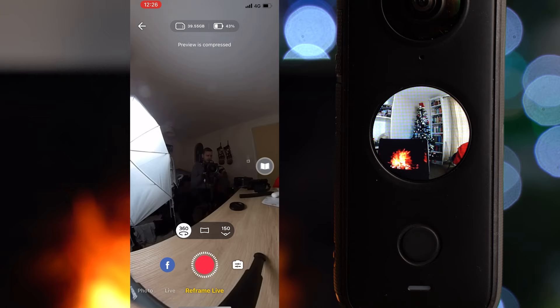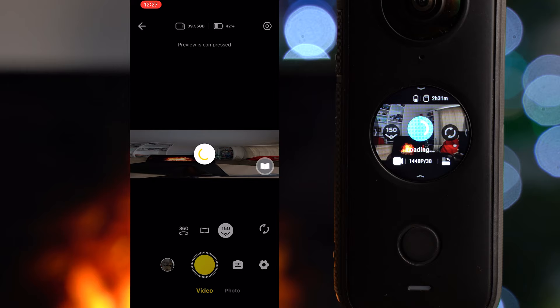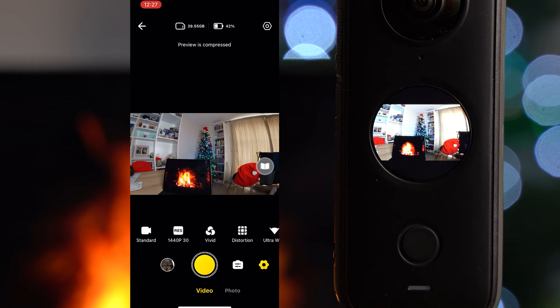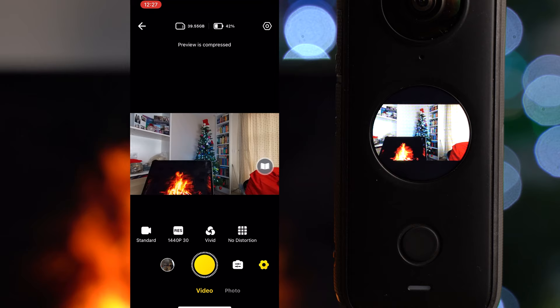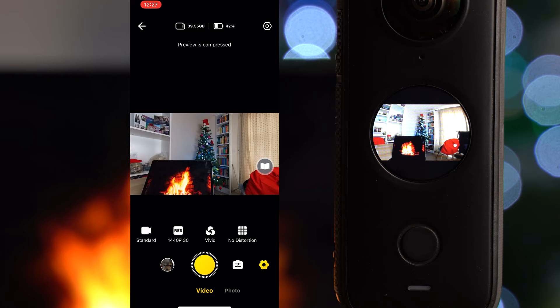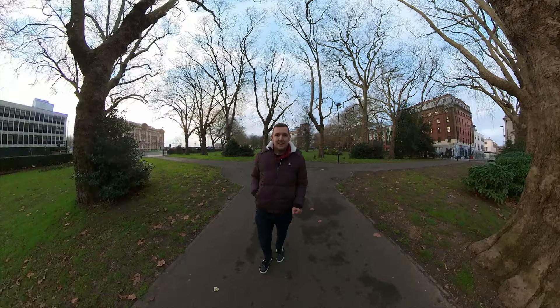When in photo or video in 150-degree mode using one lens, you can still change the field of view. Go to settings in the bottom right and you'll see ultra wide and wide options. Linear mode is in a separate menu under 'no distortion' — a bit odd that it's not in the same place as on camera. To return to ultra wide, turn distortion back on and then switch between ultra wide and wide again.